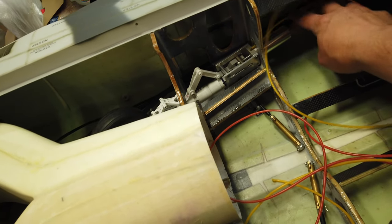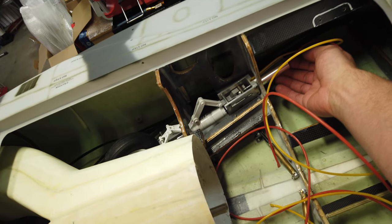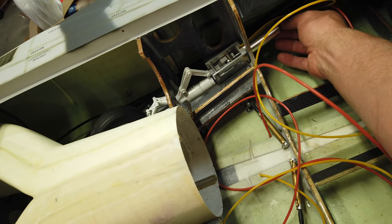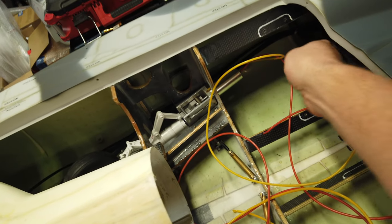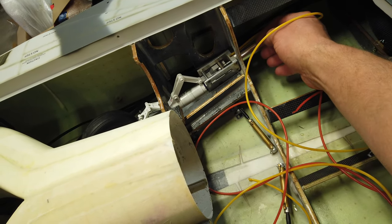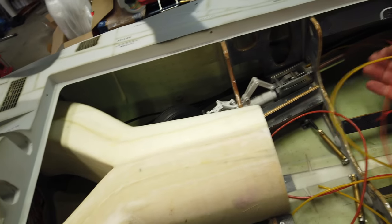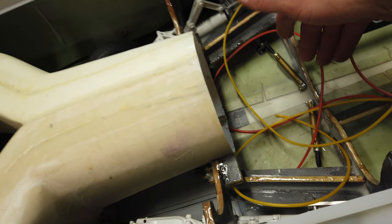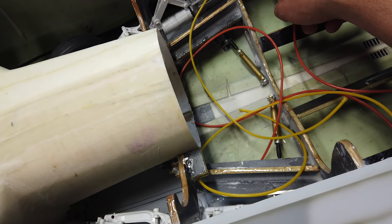The next step is to start running the airlines for the gear. What I like to do is take off the airlines that were installed and just reinstall them. These airlines look good — they're nice and flexible, not stiff and hard like some out there. So we're going to chop this off, pull the airlines off the gear, get them reinstalled, and route them forward, making a nice clean install with the doors as well.